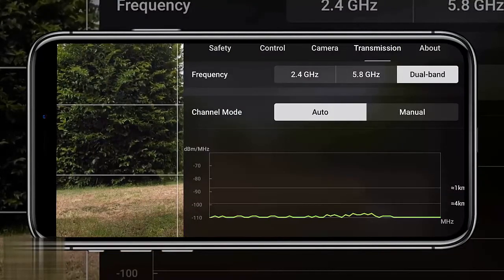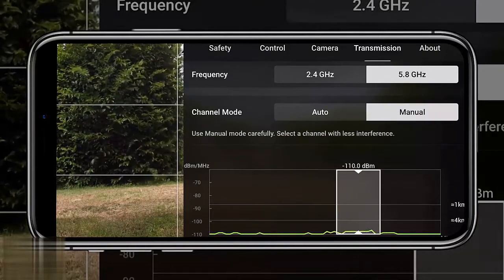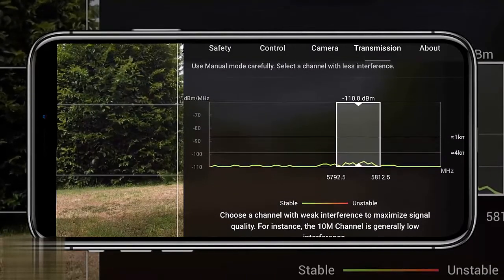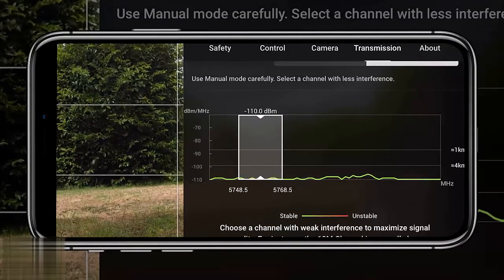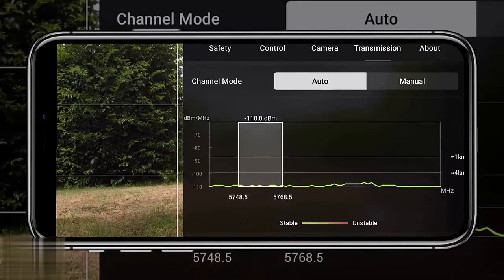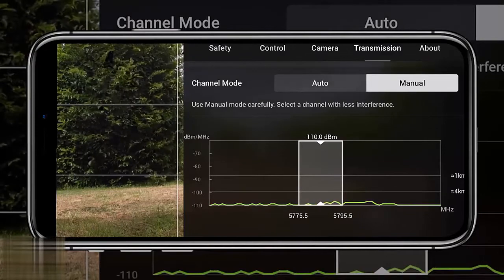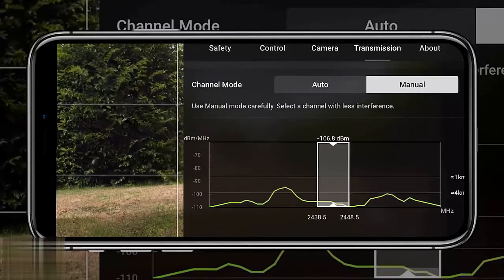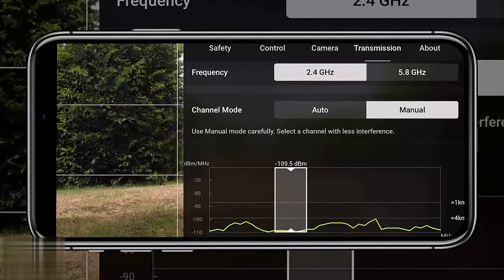For the final setting, number 17: channel mode. Go to transmission and you can manually adjust the channel mode. For most situations, leaving it on dual band is fantastic. But if there's a lot of interference in an area, go into manual mode to see how much interference is present and change between different modes. Your drone must be landed on the ground — you can't do this while flying. It's really useful around areas with lots of houses where frequency congestion is likely.